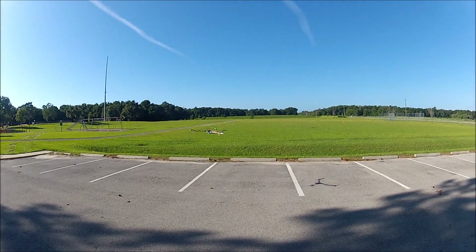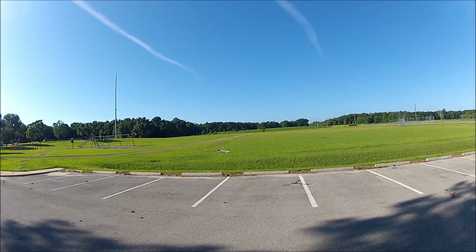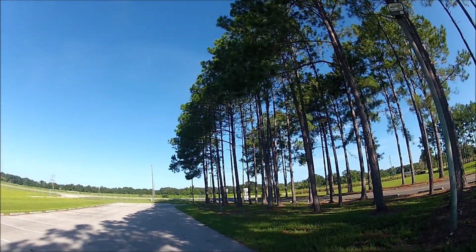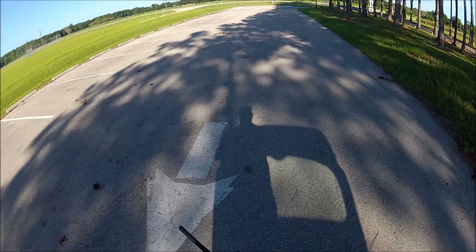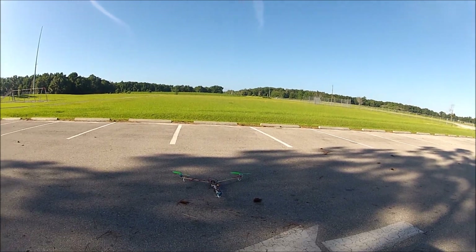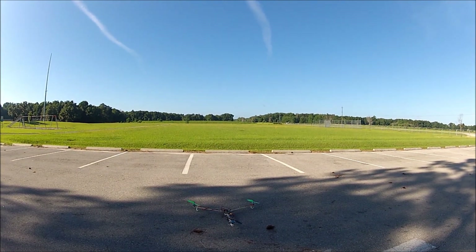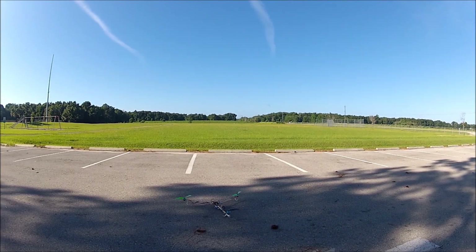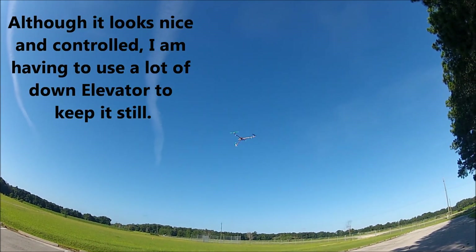That's much better than it was. That's the longest controlled flight I've ever had so far. That was a whole lot better — flight number one. Alright, let's try flight number two here and see what happens.